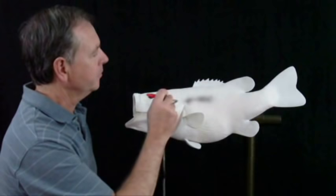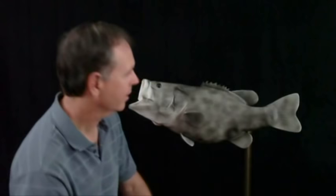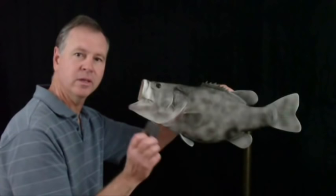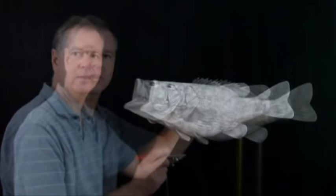The first step is an antiquing process where I spray the whole fish black. Now we have our whole fish blacked out. Next step is taking some 4-aught steel wool and going over everything we have just sprayed. Notice how that brings out all the scale detail and also the fin rays.